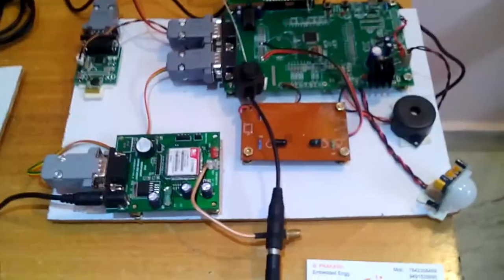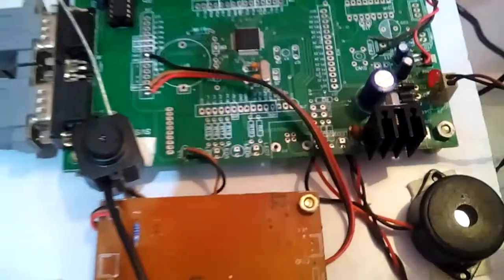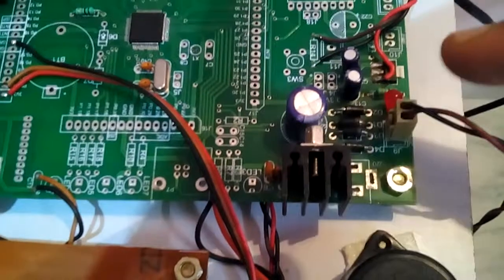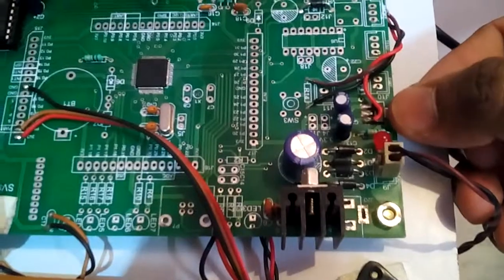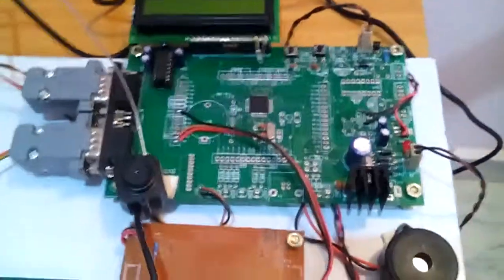Starting with the power source: I am taking an adapter power source. Here I am using a bridge rectifier, filter capacitor, and 7805 regulator — this entire section is the power supply. I am also using an LM1117 fixed 3.3 volt regulator for the ARM processor.